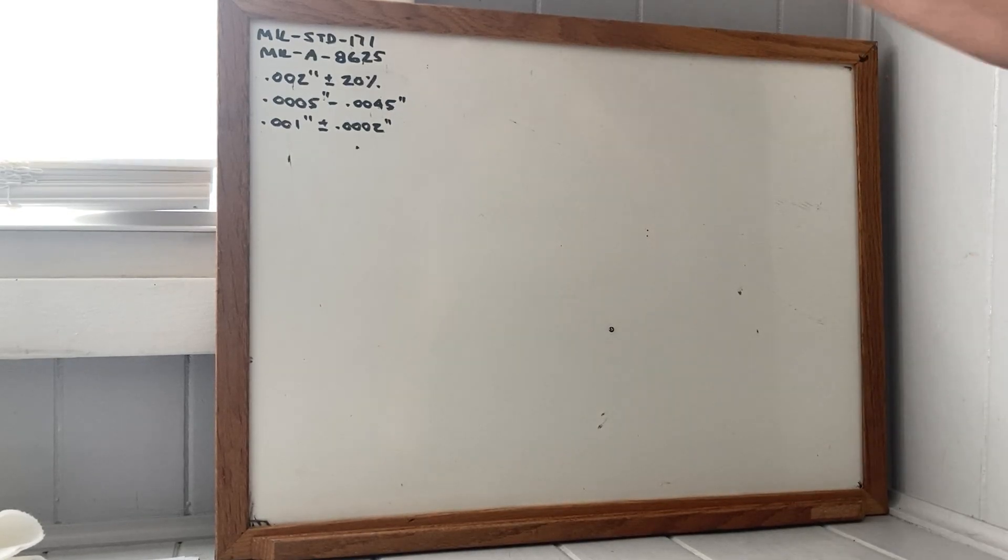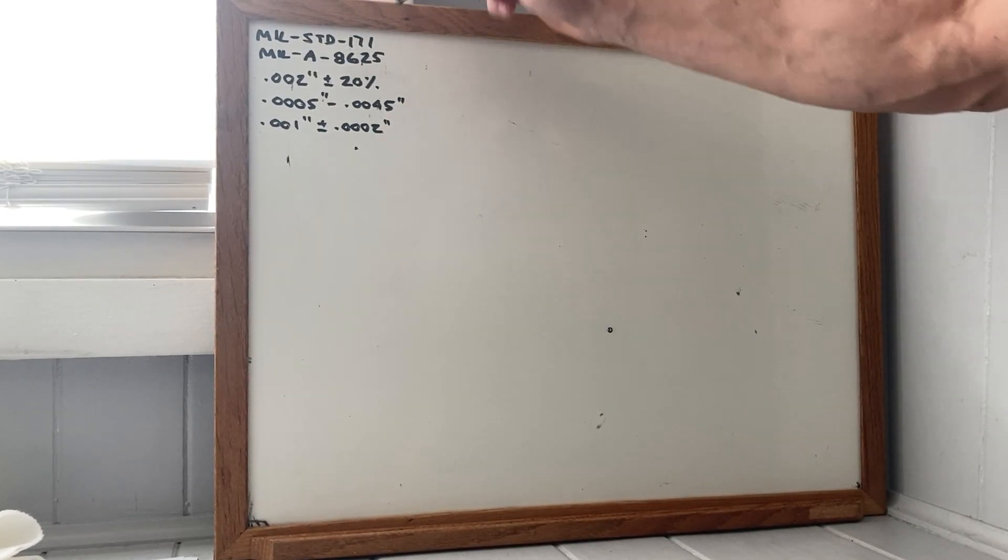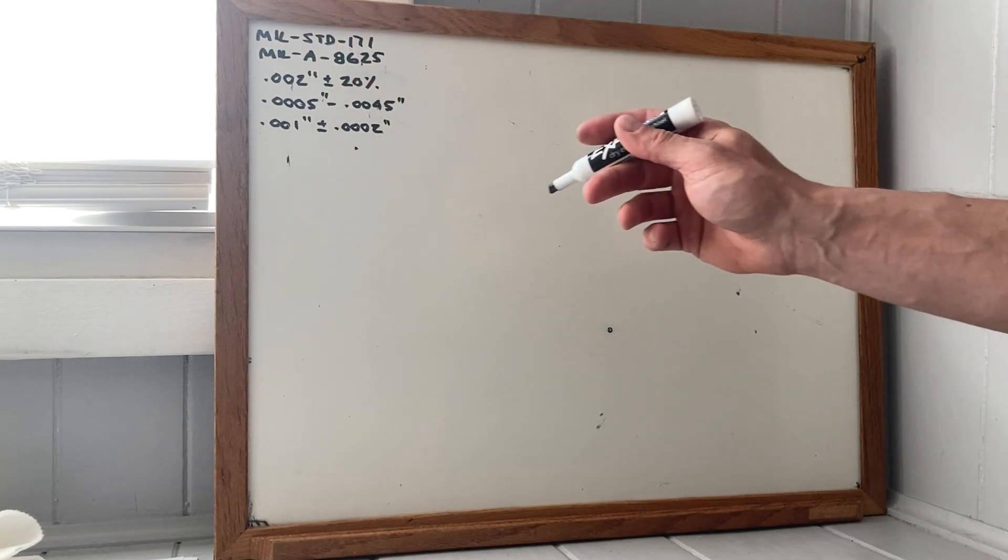If you actually look at the prints, it refers to this spec, MIL-STD-171, which refers to MIL-A-8625.